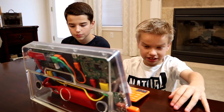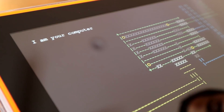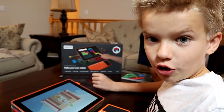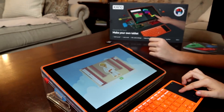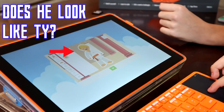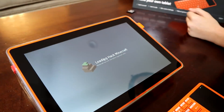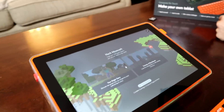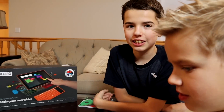It looks complicated but it's really easy. This is so cool. I am your computer. It's all booted up and I gave it internet. Now I'm going to build my character — now he has blonde hair. It looks good. Now we get to learn code and how to hack Minecraft. Yes! I've been waiting for this!